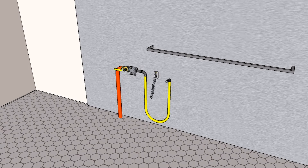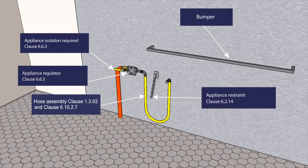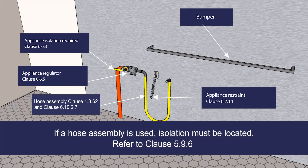What's happening behind the appliance before it's installed? There is a standard for every aspect of the plumbing fixtures fitted to support the appliance's installation. Appliance isolation is governed by Clause 6.6.3 and must be accessible and able to be isolated. If a hose assembly is used to connect a gas appliance, the isolation must be located in accordance with Clause 5.9.6.